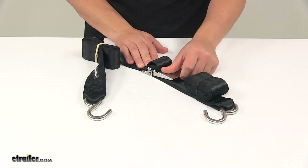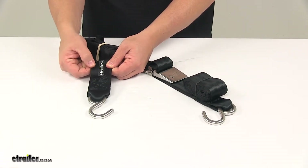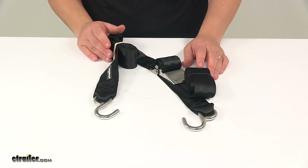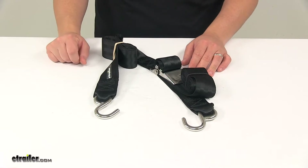The strap itself is made from a strong polyester webbing, very similar to seat belt material, so it's very strong and durable. It's flexible and weather resistant. This strap is black in color and measures two inches wide. It's available in 16-foot and 20-foot lengths.